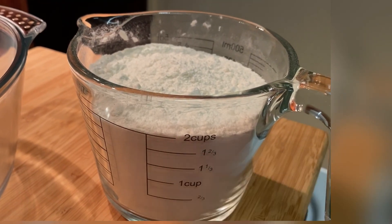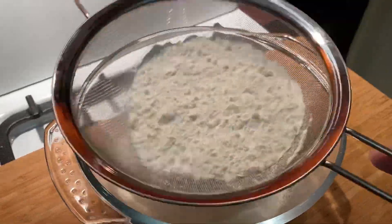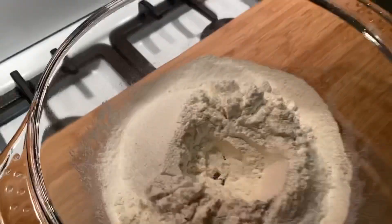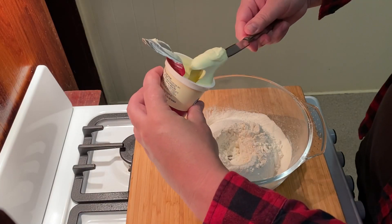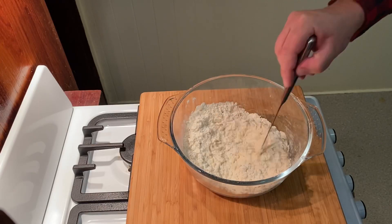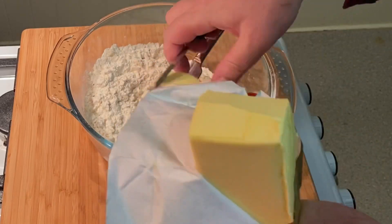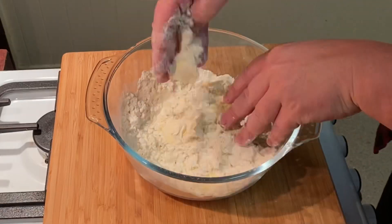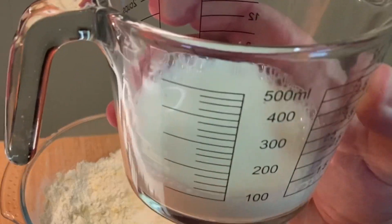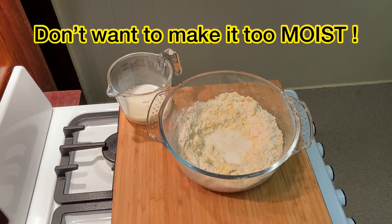First we're going to make the pizza base, starting with two cups of self-raising flour. We then gently sieve it into our mixing bowl. Then make a well in the flour into which we dollop about 100 mils of thick cream, and with a knife we chop it into the flour. Then we cut up about 100 grams of cold butter and with our clean hands we pinch the butter through. Into this we now add our milk, starting with no more than 100 mils because we do not want to make it too moist.